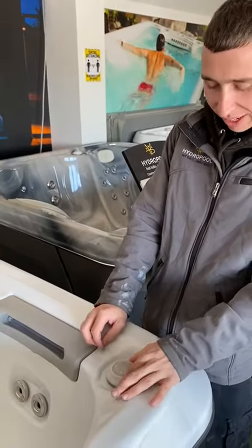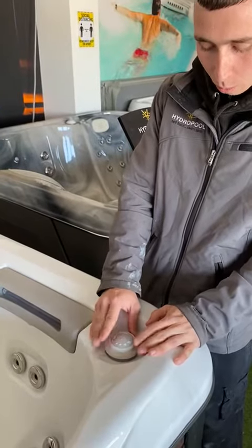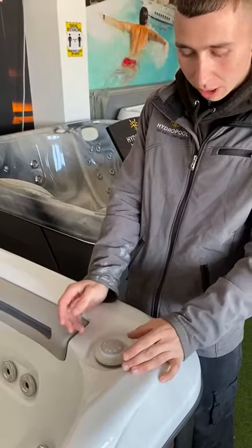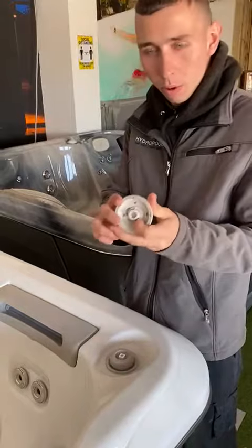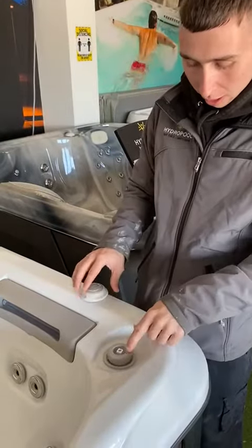Alright, so we've got the waterfall dive area. What you need to do is just pop the cap off the top — just get a bit of force there and that one will pop off.